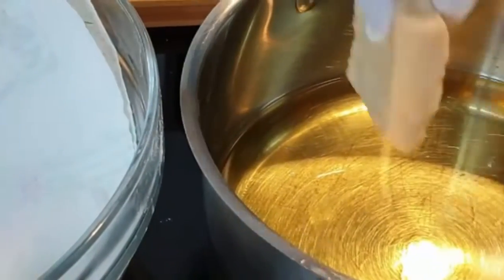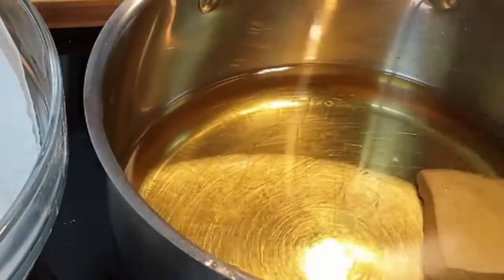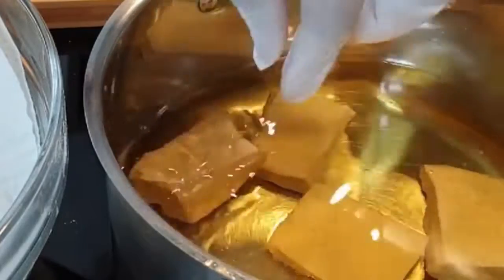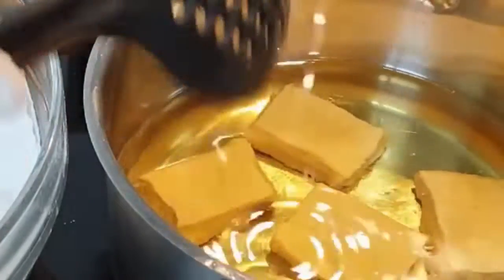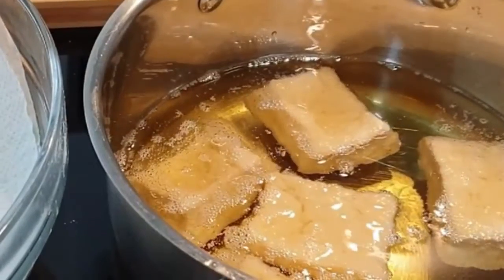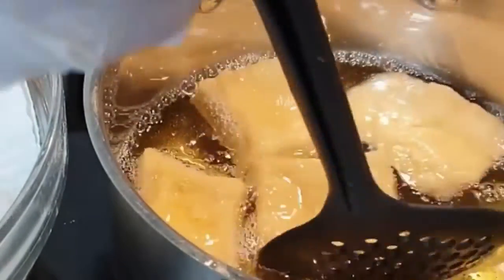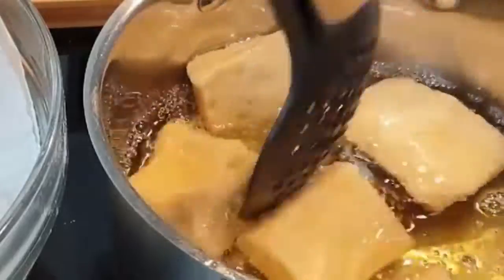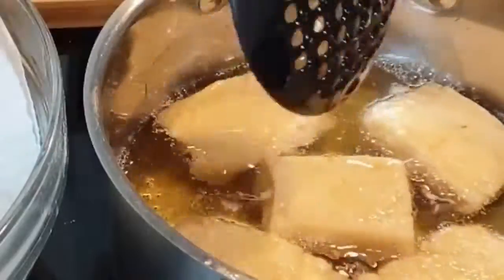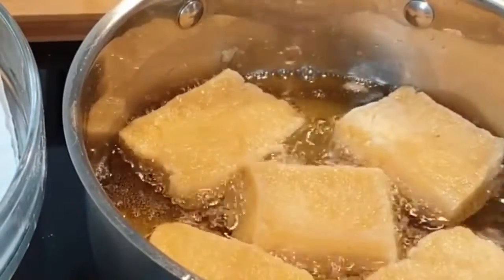Now we'll deep fry the dough. Make sure that your oil is not too hot — as you can see, the half cakes are not rising, and that's how you want it. Start on a low heat so that it cooks slowly, which will ensure that all your half cakes are cooked well on the inside. If the oil is too hot they will just brown on the outside and the inside will be uncooked. Once it starts rising, flip it over and let it cook for a few more minutes.